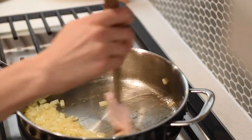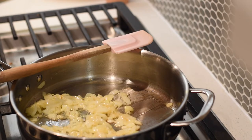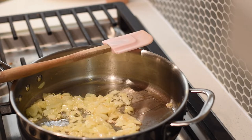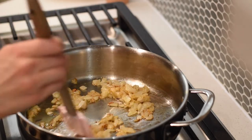Caramelizing an onion is really easy — it mainly just takes patience. Stay relatively nearby so you don't burn it. Use plenty of butter, chop the onion up, and keep it on about low to medium heat. You don't want it too high because you want this to happen slowly. Here's what it looked like when I was done sautéing.